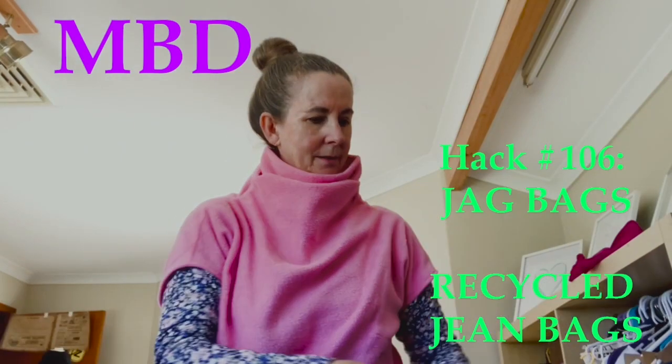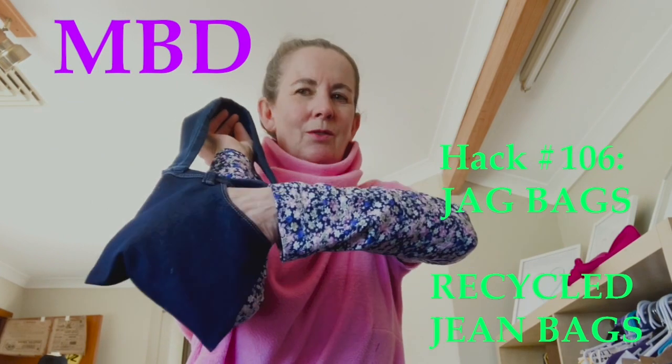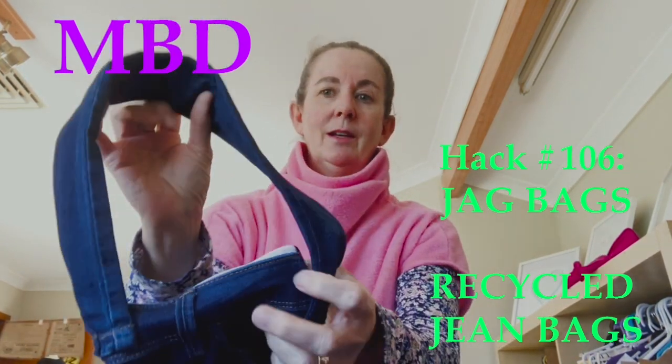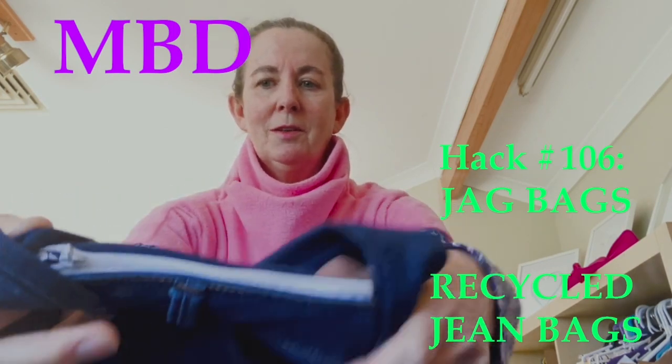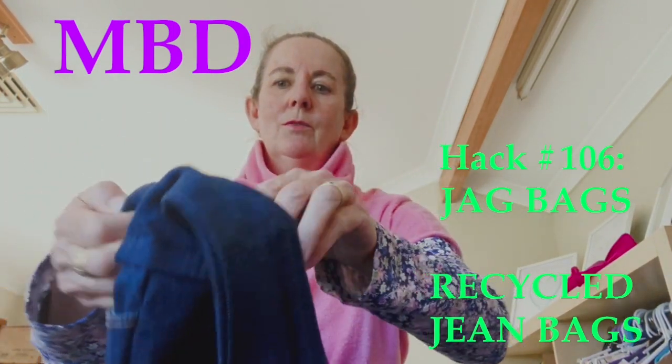This one has a front patch pocket — you can still get your phone, zip, or keys in this one. And then we have a zip across the top, so this one opens up. All nicely bagged out.